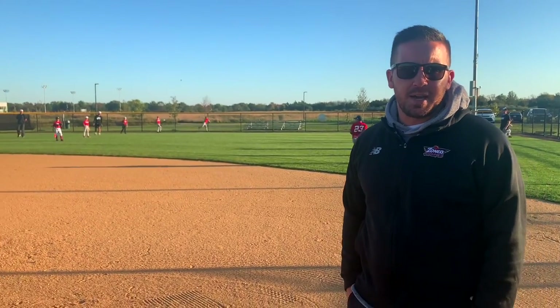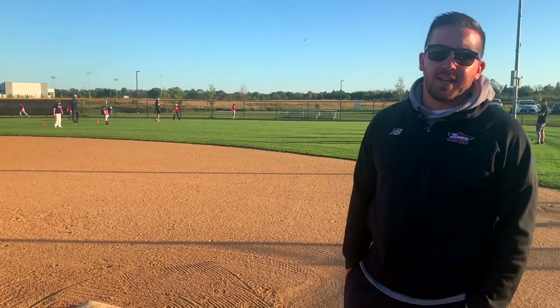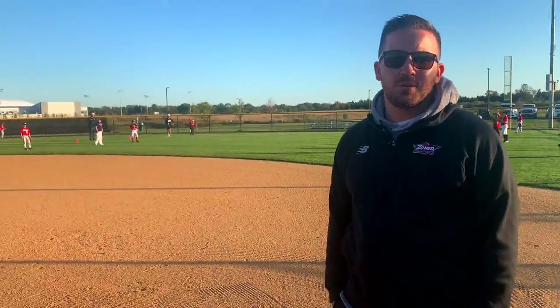All of our catchers, we're going to work on blocking, receiving, and pop times. Once we go through that, everybody's going to get on-field BP, and then our current 10U players are coming and we're actually going to put them in a simulated game. We're going to play a nine-inning game today. Everybody's going to be out in their spots and we're going to see them compete against one another. Hopefully we're going to be ready to put together a good 10U squad.